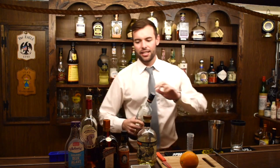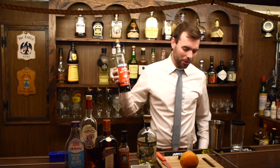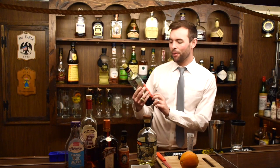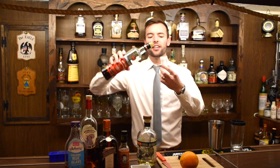This cocktail is a little bit like a twist on a Manhattan — like a tequila Manhattan. So I actually use Amaro. It doesn't really matter too much what brand of Amaro, whatever your favorite is. I'm using Ramazzotti. We're going to do about half an ounce of this.